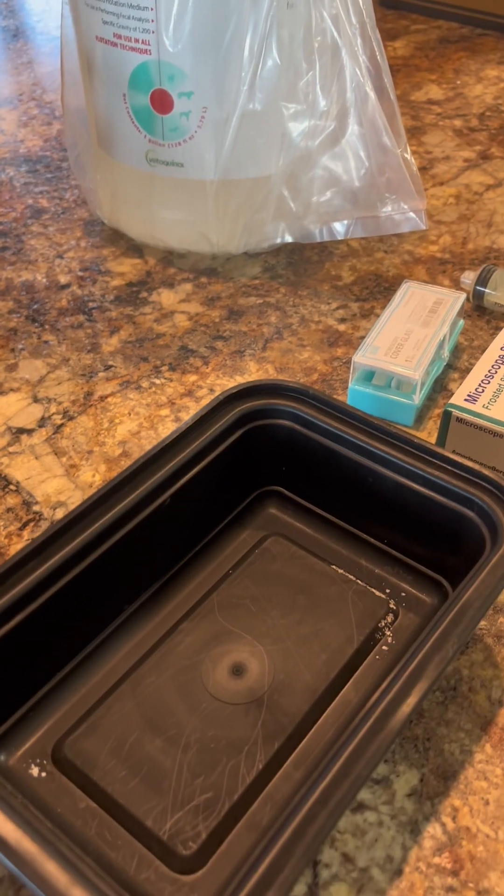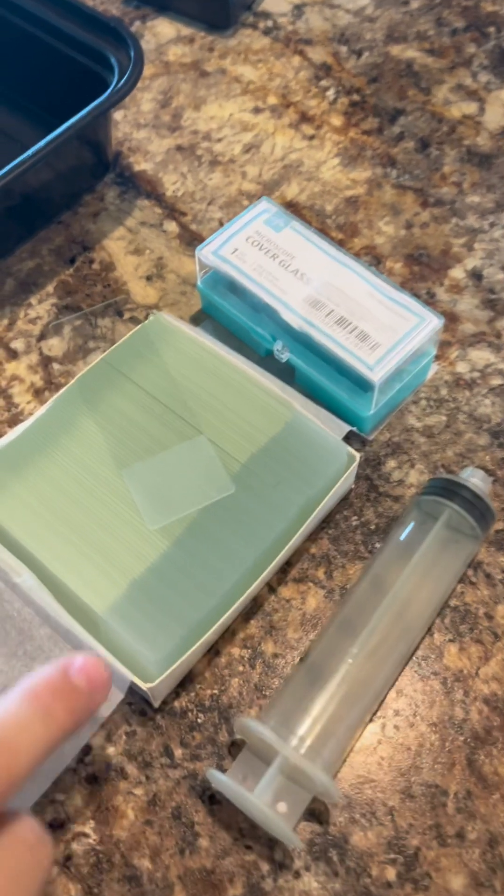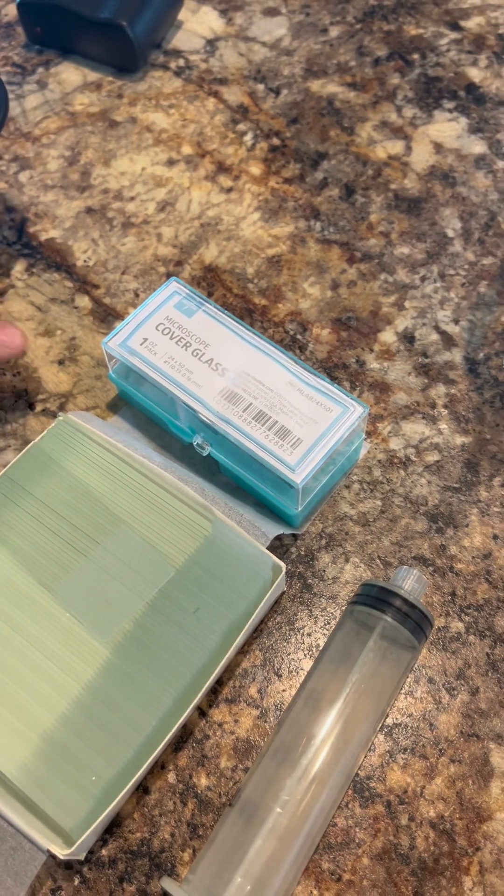You need a small Tupperware, a syringe, microscope slides, and glass cover slips.